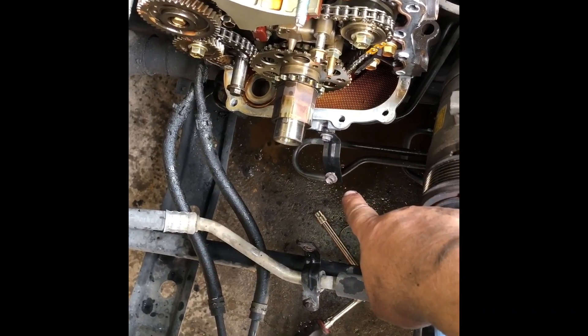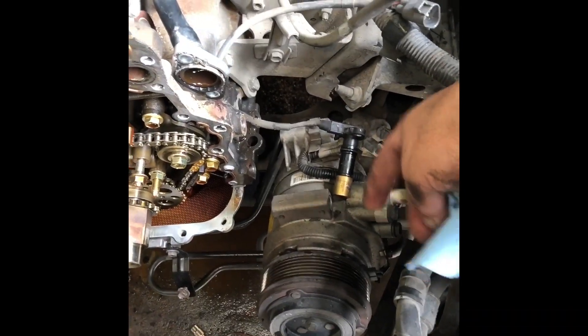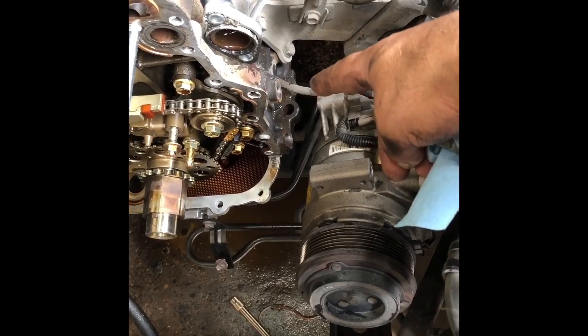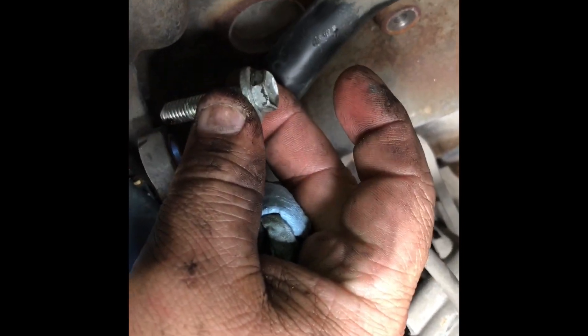The manifolds have been removed, and then I started removing the AC. There are four bolts that hold the AC on, and a bracket right there that you've got to remove for the AC line. Four bolts hold the AC and three bolts hold the AC bracket — that has to be removed. There are also two hidden bolts back here in the timing cover.